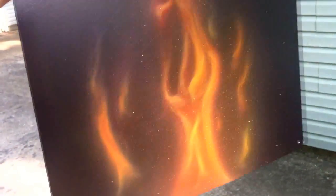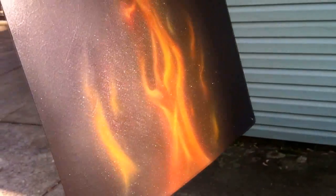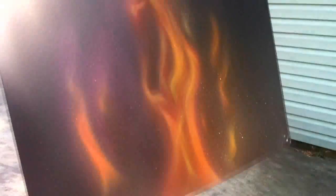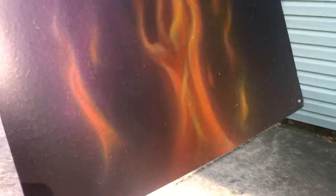So it shows up in the camera. There you go — you can still see through it. It just depends on what angle the sun is hitting it. So there you go. Add a little sparkle to your fire. Thanks for watching. Leave me a like, subscribe, comment, favorite. Appreciate it.